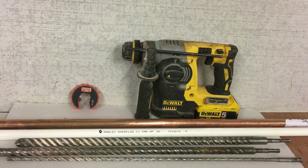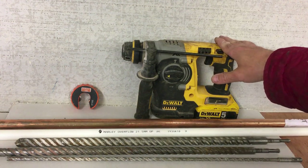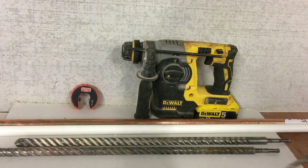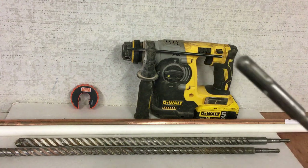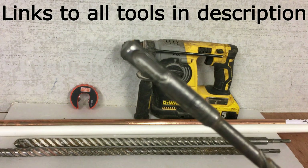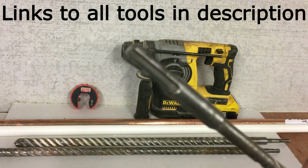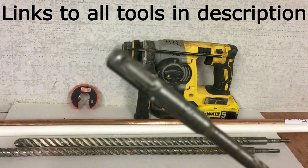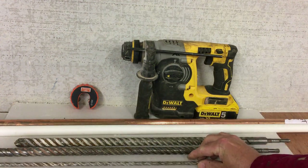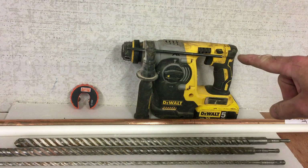For drilling a hole through the wall, this is the toolkit we'll need. Obviously the most important thing is an SDS drill. An SDS drill is a slotted drive shaft — that's what SDS stands for. As you can see here, these are the drill bits. You can see the slotted drive shaft; it's not a normal drill, it's got a specialist shaft there which fits into an SDS drill. Hugely important — we need an SDS drill to drill the holes.